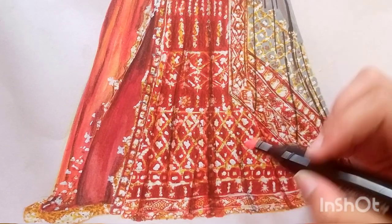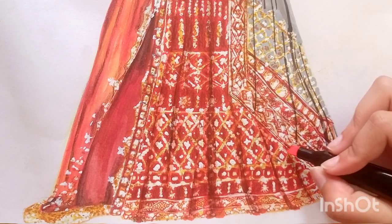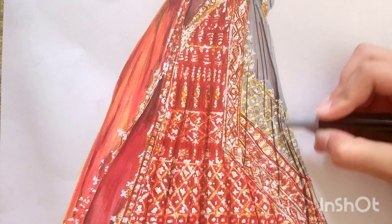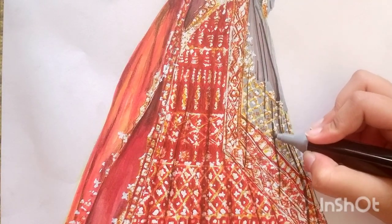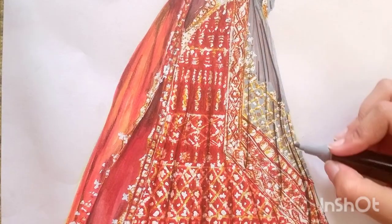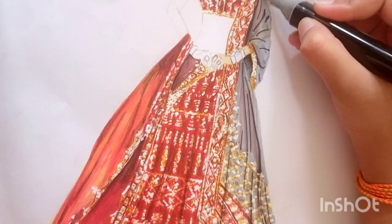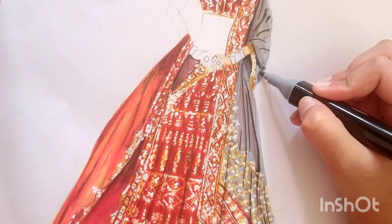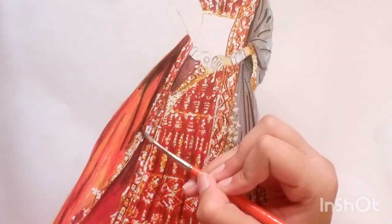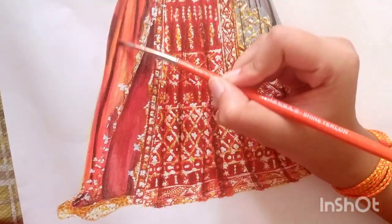The folds are looking very smooth and the effects are coming very well. Adding grey touch to folds in the dupatta as well — it's optional if you think the shade has disappeared or you need more shade. Our lehenga part is almost done. I'm applying a wet brush over the dupatta to make smooth texture.